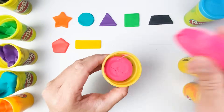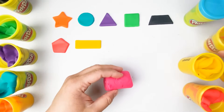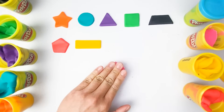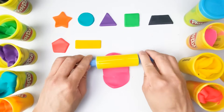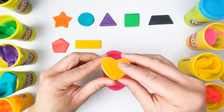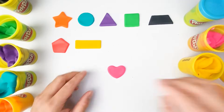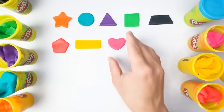What color is this one? Amazing — this color is pink. Look how beautiful our shapes are! And how about this shape? Great job — this is a heart. We now have a pink heart.